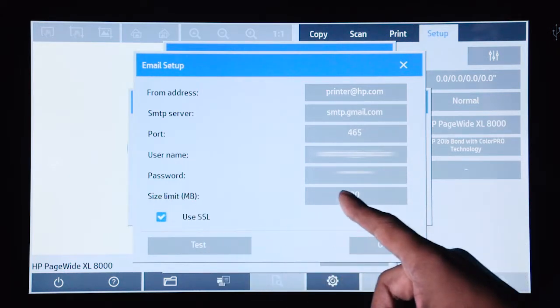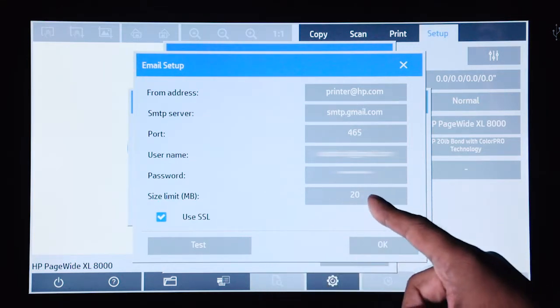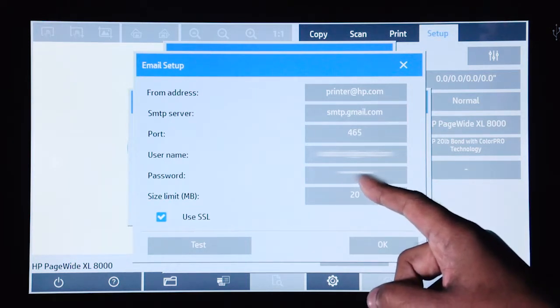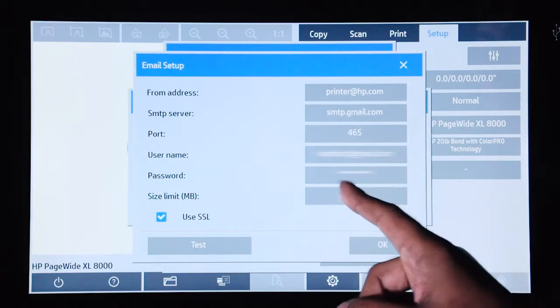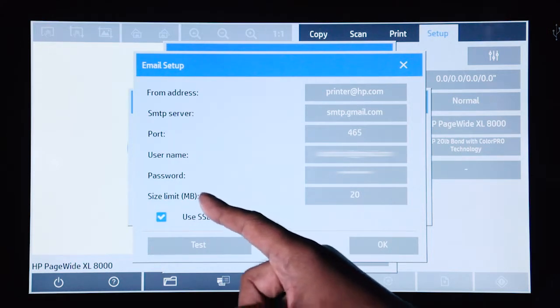You can set a size limit so that if the size of the scan is larger than the limit, the scanner will give you a message. The size limit is typically determined by the SMTP server. And if you want to use SSL to send the email, you can have the use SSL option checked.